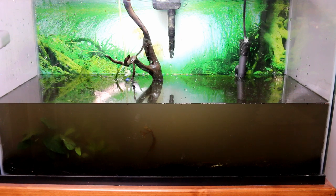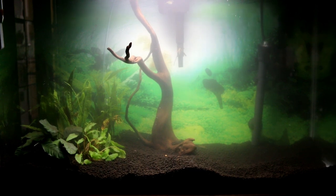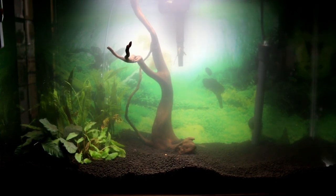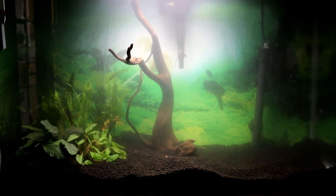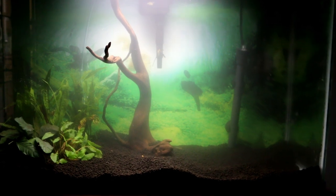I put the plants in on the left side, and now I'm just going to fill the water, turn on the filter, and wait for it to clear. I got all the soil in, planted all the plants on the left side, kept the driftwood in the middle, and I'm waiting for the water to clear up. It's clearing up pretty fast.